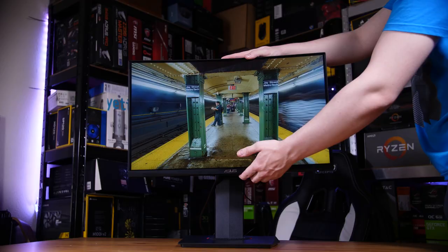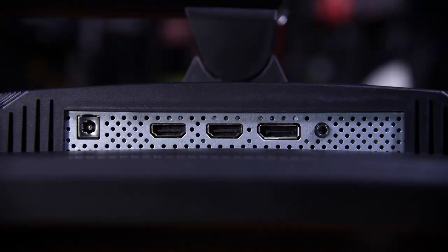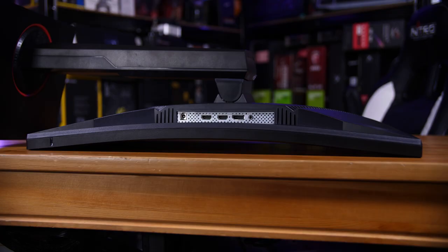What else do you get on this fairly priced premium monitor? You get all the usual adjustments: a good amount of height and tilt adjustment, a good amount of swivel, and rotation if you want portrait mode — which isn't a bad idea given the decent viewing angles. Inputs are fairly limited: one DisplayPort and two HDMIs, with no USB hubs. There's also a fairly tight 1500mm radius curve, which is a little strange for such a relatively small display.